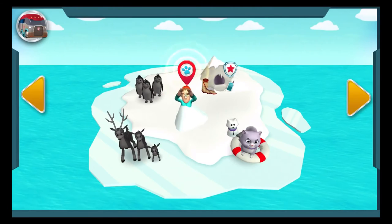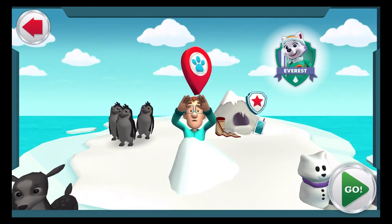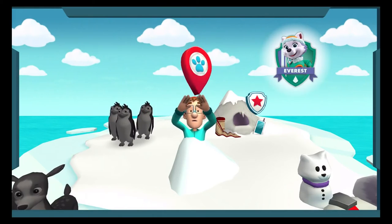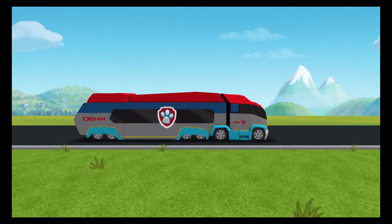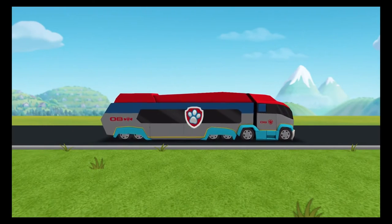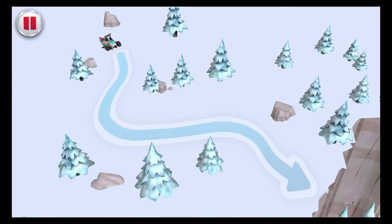The Paw Patrol alarm! Captain Turbent went for a hike and got caught in a storm. He can't find his way back in the deep snow. We have to go get him! This is definitely a job for our snow rescue pup, Everest. Ice or snow, I'm ready to go! Trace the line with your finger for the plow to follow.